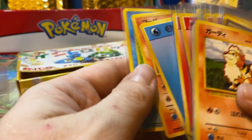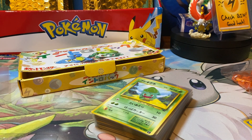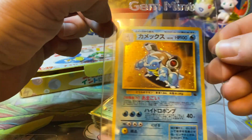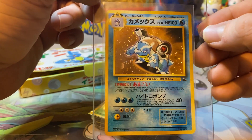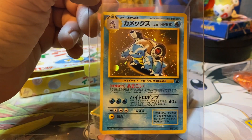Thanks again everyone. Let's end on this beautiful Blastoise here — the lovely Blasty boy — shown off in all his glory in a top loader. Until next time, you stay classy out there.